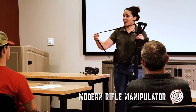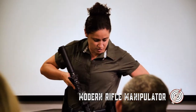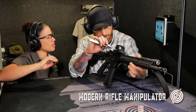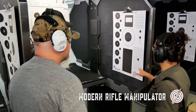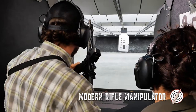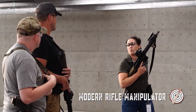In Rifle Manipulator, instructors will take you all the way from rifle setup options in the classroom to working practical drills with efficiency and precision out on the range. It does not matter if you are a defensive, competitive, or hobby shooter. This class is a perfect balance of analytical instruction and freedom for students to shoot drills self-paced.